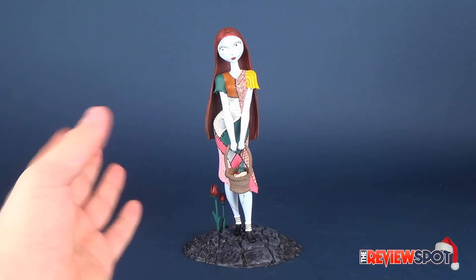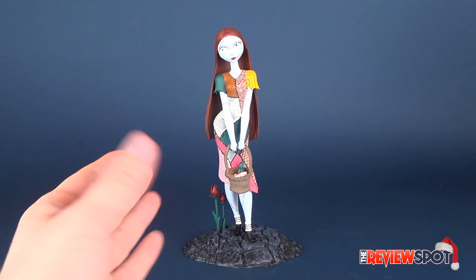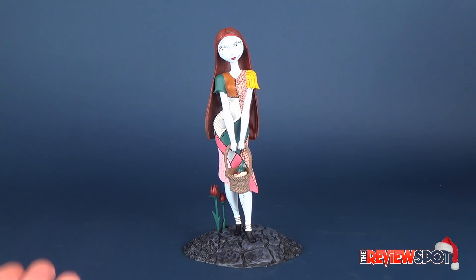Now if this was resin — I always really like resin pieces — but then you always have the worry that resin could potentially break. And of course the cost of a resin statue is a lot more than vinyl. This is a high-grade vinyl, so you're still getting all the benefits of a fantastic sculpt, as you would normally with a higher-end resin statue.